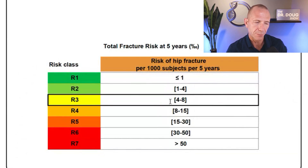I understand why they report it that way — it's correct — but some people see four to eight and think it's 4-8%, which is alarming. This gets even more confusing at R7, where it says greater than 50. When patients come to me saying they have a greater than 50% chance of fracture, I tell them to slow down. It's actually greater than 50 per 1,000, so that's 5% — still not great if you have osteoporosis and a low fragility score, but very different from 50%. Please understand this total fracture risk graph carefully.